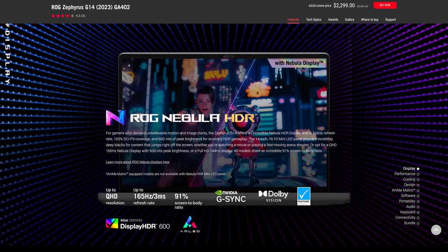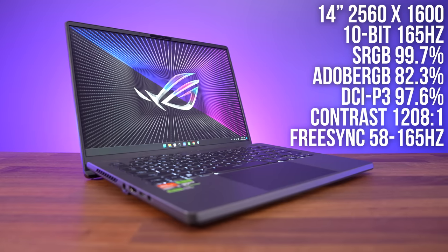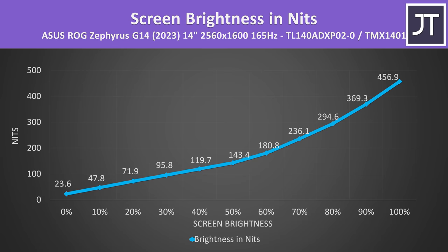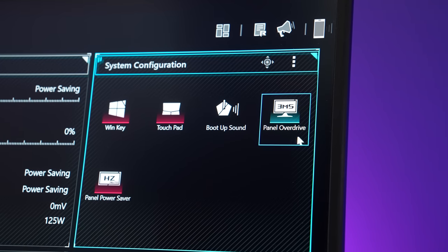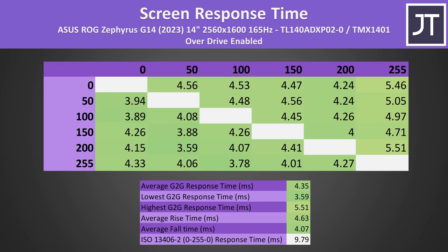It's still got a 14-inch 16x10 screen just like last year, which when you're sitting in front of it kind of looks like you're just looking at screen only. There's also a new 600 nit 165Hz mini LED screen option this year. Ours still has a 500 nit 165Hz screen that looks good with excellent colours. The brightness didn't quite get to the advertised 500 nits at 100%, but this can vary depending on the panel lottery. Overdrive is enabled in Armory Crate by default, giving an average grey response time of 4.35ms with all transitions below the 6.06ms needed to occur within the 165Hz refresh window.